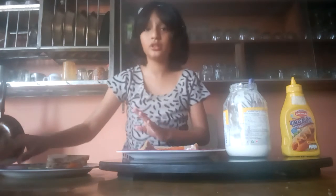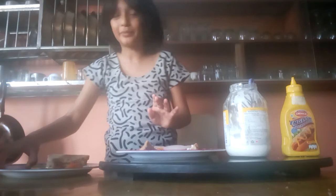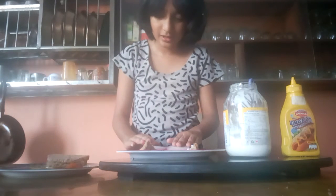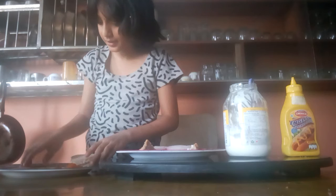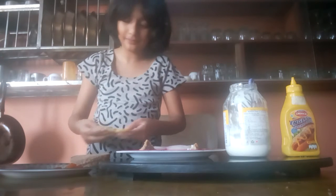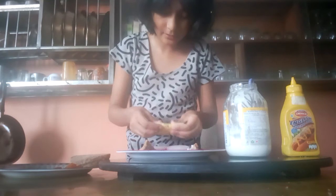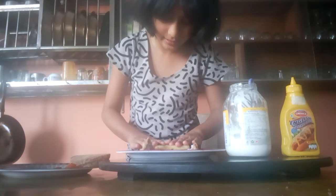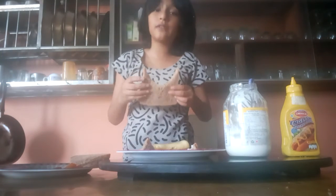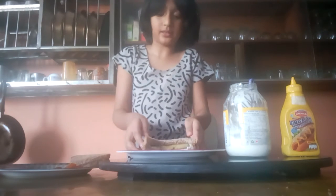And also some onions. I'm going to put two of them here. And we're going to put one and put it on. And now we're going to cover it with another bread and press. Press that.